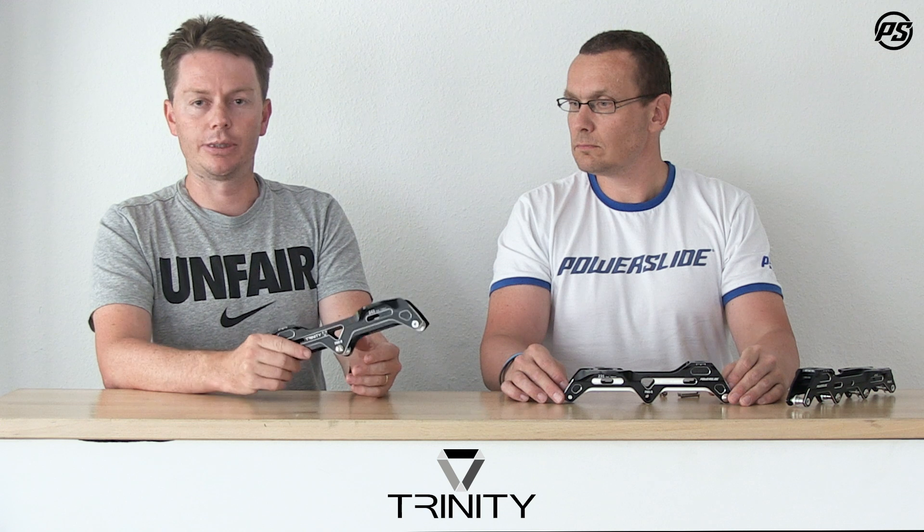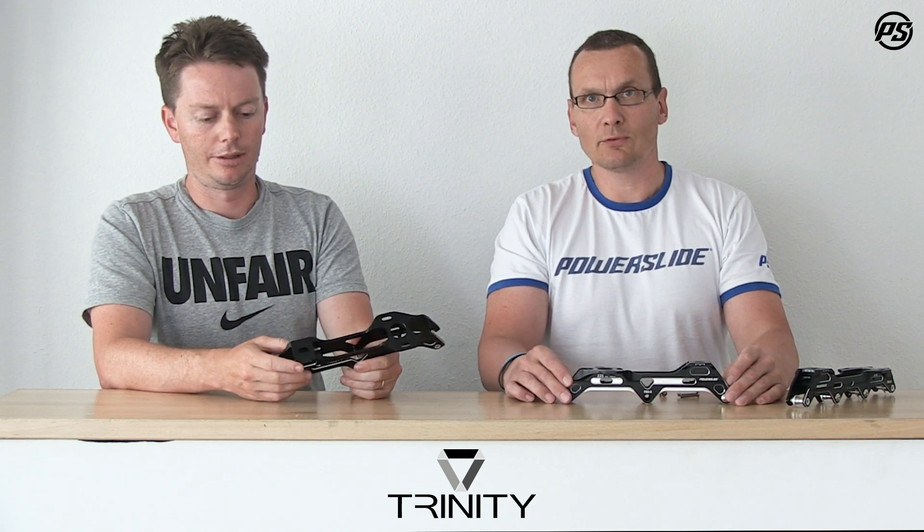That brings us to the end of another episode of Powerslide TV. Thanks for watching, and remember — we love to skate!